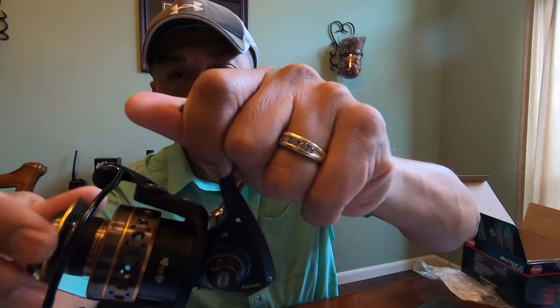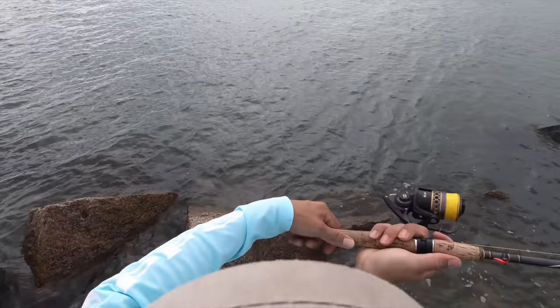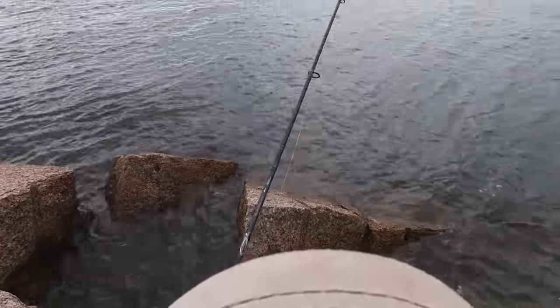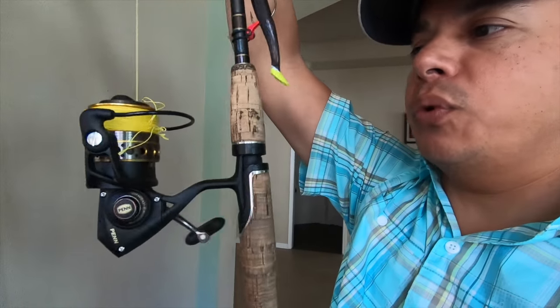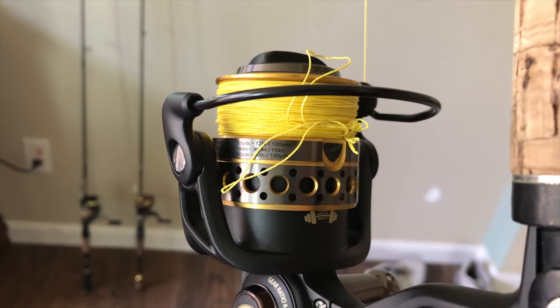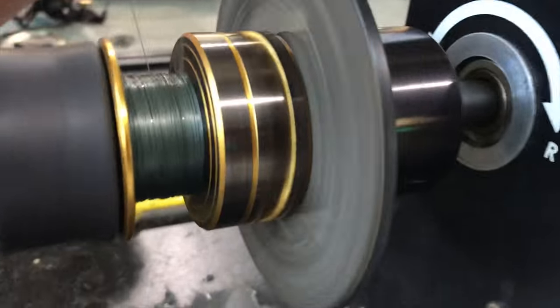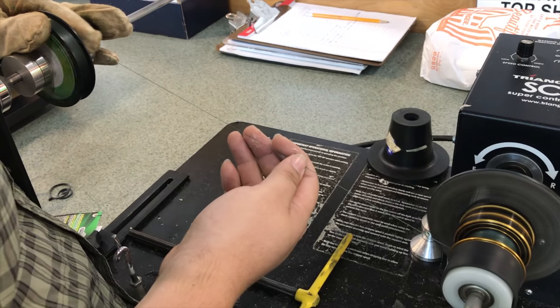Listen to that — pretty nice. Very stout reel. I'm going to do a field test review on this and hopefully it's going to be able to handle everything I put it through. I've got to re-spool this with some new fishing line. That's what happens whenever you don't follow the manufacturer's recommendations. We're going to find some 30 pound braid because that was 65 pound, and I took the cheap route and wanted to use my old 65 pound test and it did not work.